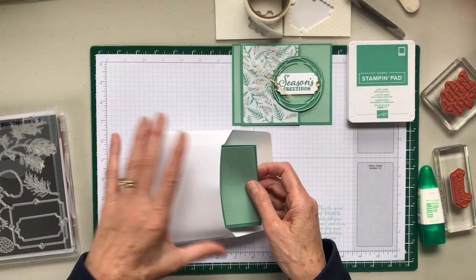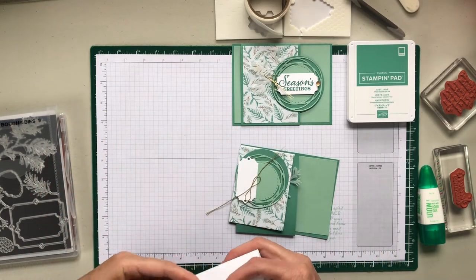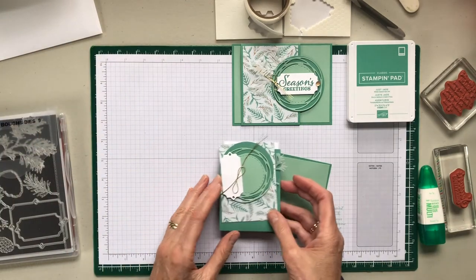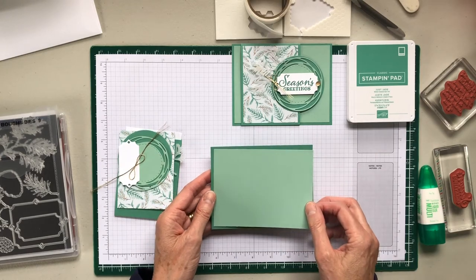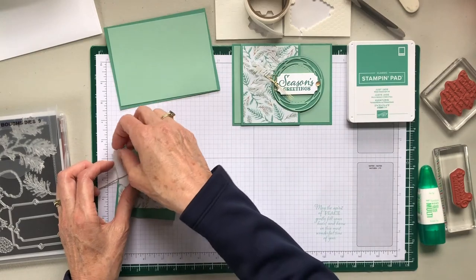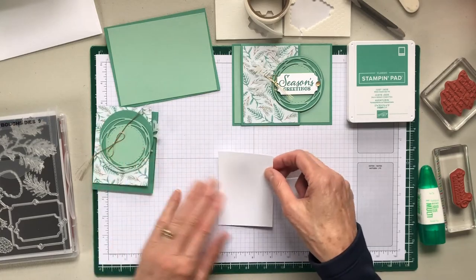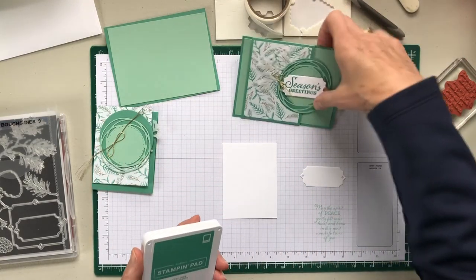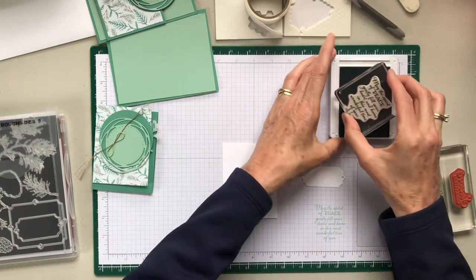The card base is a brand new in color called Just Jade. It's a really nice green and it goes well with other greens that we have. So let's do the stamping first. We have this and we have the inside. I want this put to the side. So this is Just Jade, our new green.